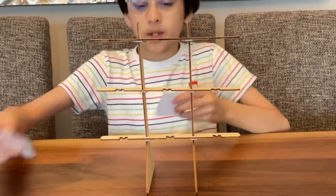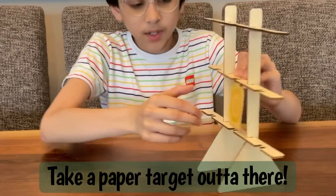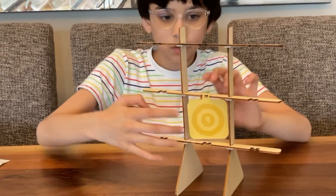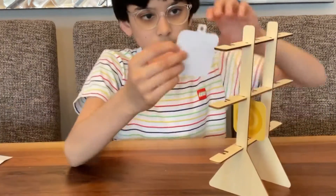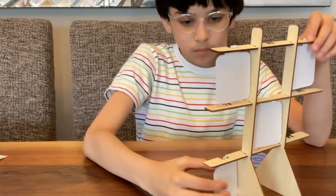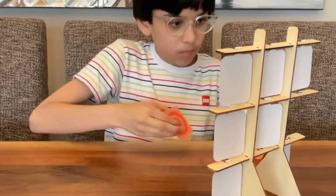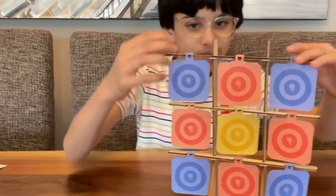Now take one of your targets out — your paper targets — and place it right here in the middle. You can choose whatever color combination you want, but I prefer yellow in the middle, red around the sides, and blue on the corners. So let's just put all of them in and hang all of them up like this. All right, so it's ready!